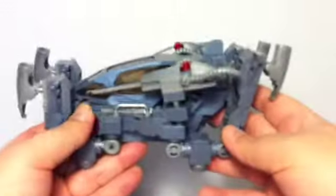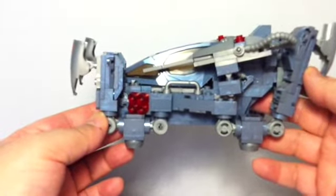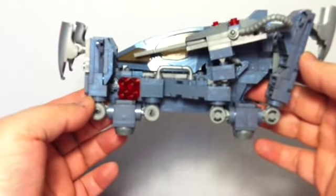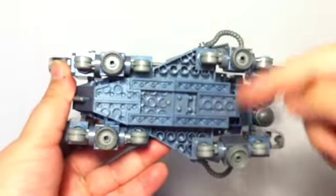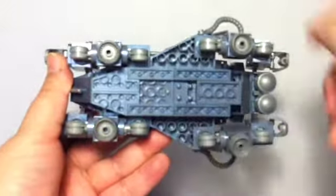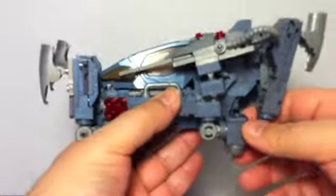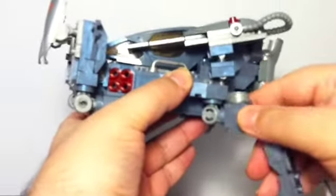Here we have the Quadwalker. The setup it's in right now is basically its drop pod mode. Whenever it releases from a ship in space it comes down like this. You can see one, two, three, and four — those are its engines, which help slow it down as it descends. Once it gets closer to the ground the legs deploy, and you can hear those nice clicks.